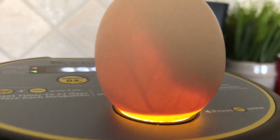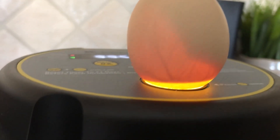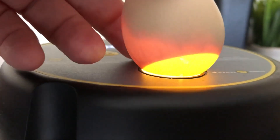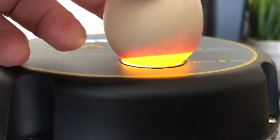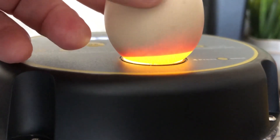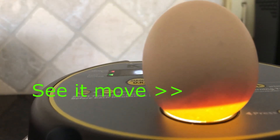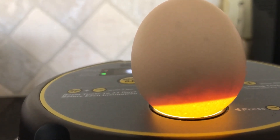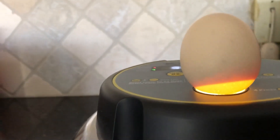There we go - those veins are showing you that that chicken is developing. You can see the air sac as well. Yeah, it's moving in there - I can see it a lot better off camera.